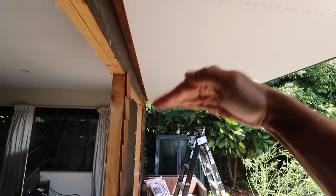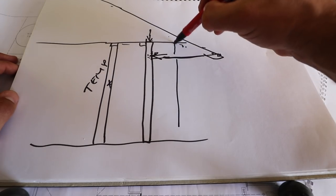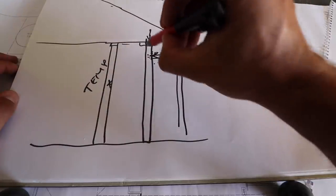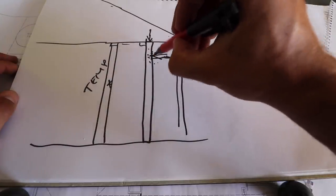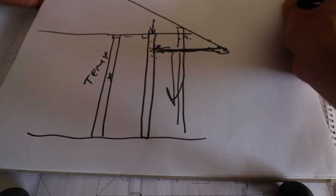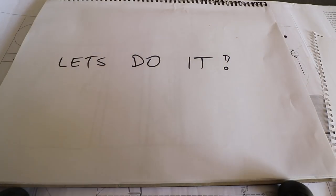We need to probably remove the feet and then get a support up here to take that. Then we're able to safely remove this without worrying about this falling down. Let's do it.